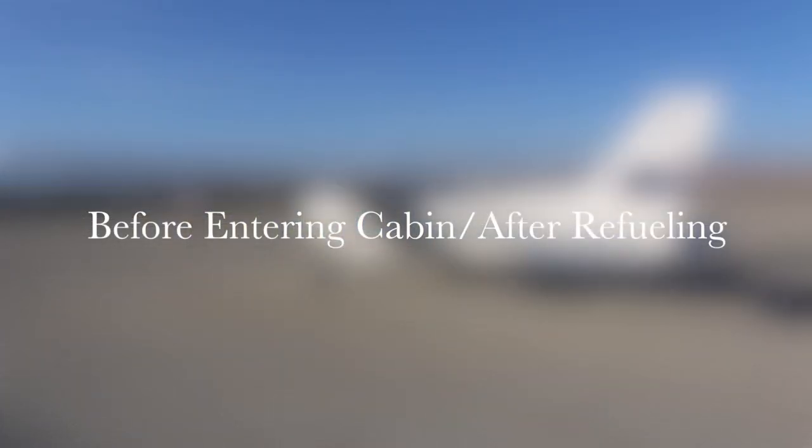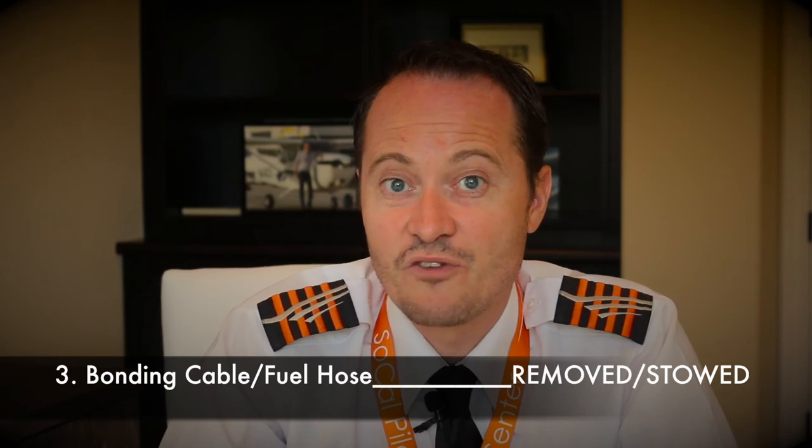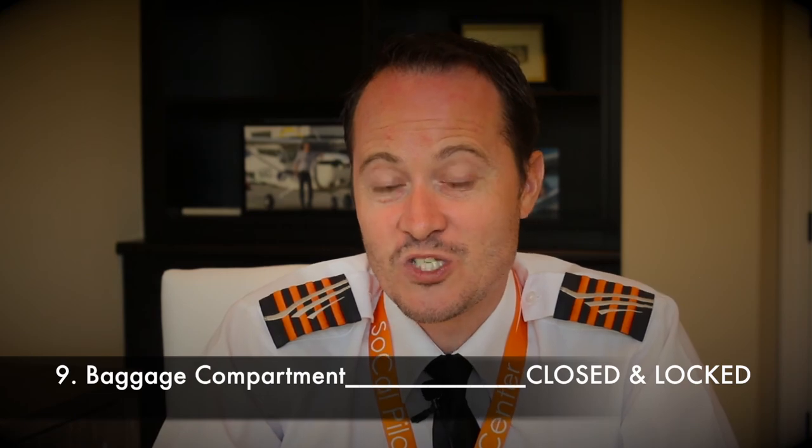Before entering the cabin or after refueling, always stand in front of your airplane and execute a before-entering-cabin/after-refueling checklist. Check the area — make sure your prop wash cannot cause damage to other people or property, and avoid starting up with your tail towards an open hangar. Check once again that both fuel filler caps are tightly sealed. Ensure all bonding cables, fuel hoses, ladders and fuel mats are removed. Check that no tow bars, chocks or tie downs are present. And last but not least, make sure your baggage compartment door is closed and locked.